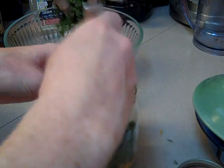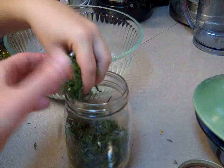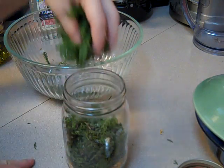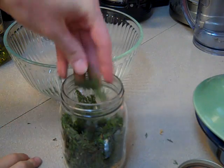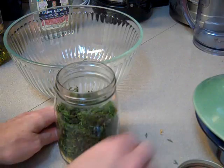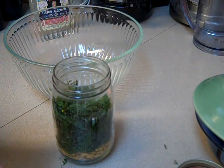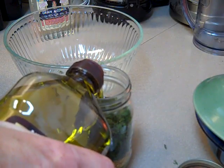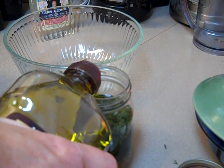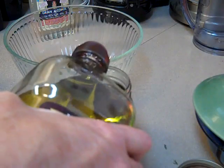I'm just going to keep stuffing it in there, packing it in. And then we're going to pour organic olive oil over the entire thing.